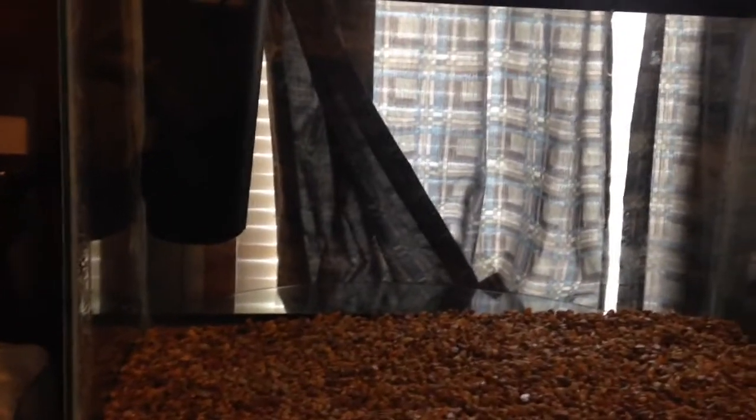I just stopped home to grab my rod and I thought I'd show you guys what I'm doing today. I'm doing what a lot of people are doing and I'm just going to be fishing where I fished my last video.